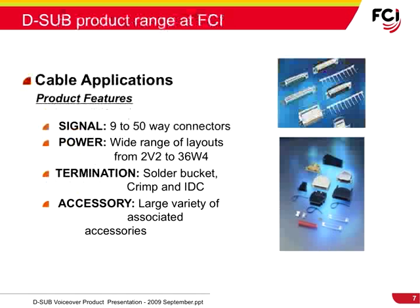FCI's D-Sub cable connector portfolio offers signal connectors from 9 to 50 ways. Within this power family, FCI provides a wide range of layouts, all of which are available in solder bucket, crimp, and IDC terminations. A large variety of associated accessories are available for the cable connectors.